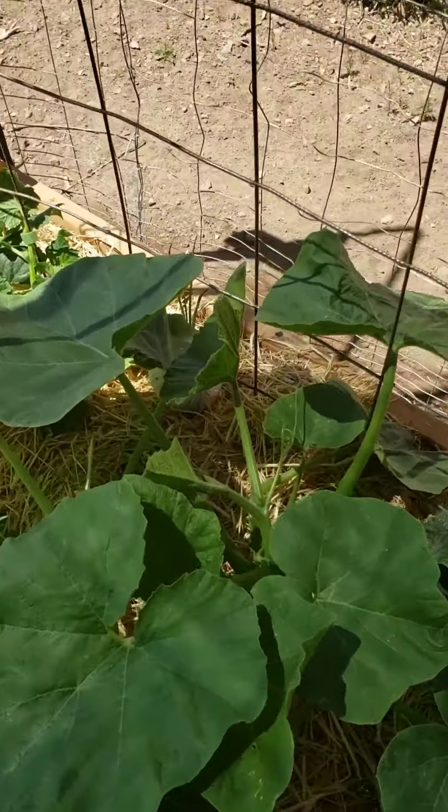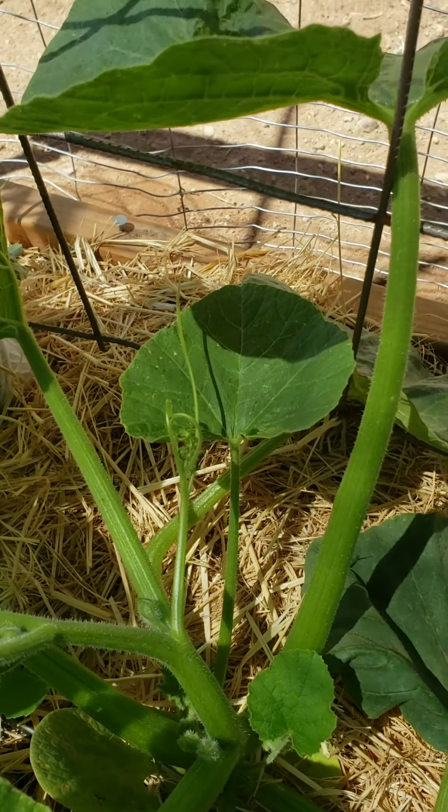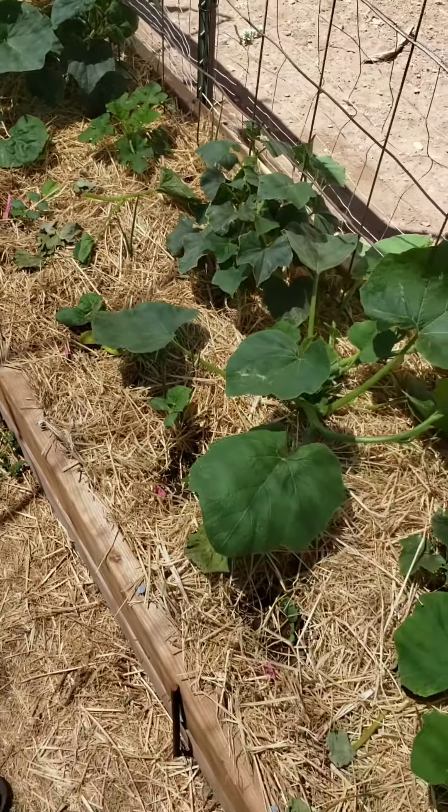These are on their way to being tied up because look, they're almost there, almost to the fence. Here is one of the squash beds.